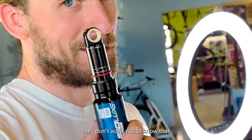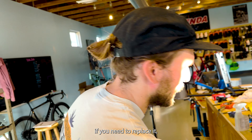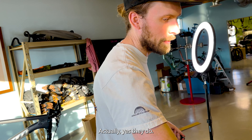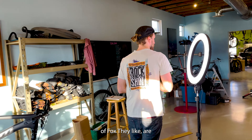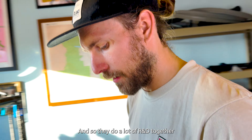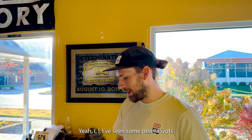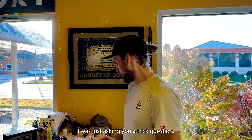It's almost like they don't want you to know that. It's easier to just use what your bike came with. Does Pivot say you can run RockShox? Actually, yes. Part of the reason it doesn't come with RockShox is because they're friends with Fox — they're located really close to Fox headquarters and do a lot of R&D together. But we're friends with RockShox and SRAM, so we're going SRAM on this Pivot.